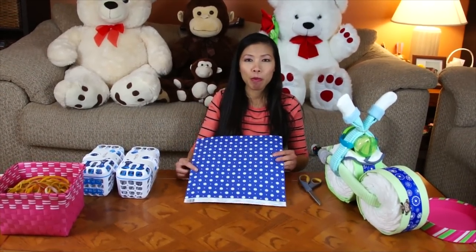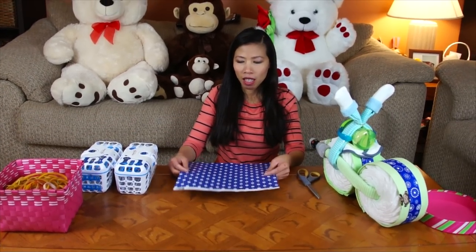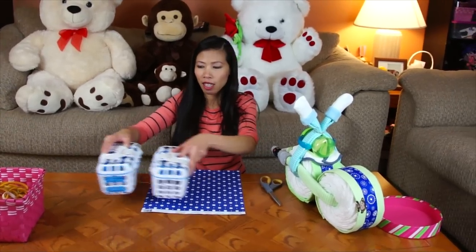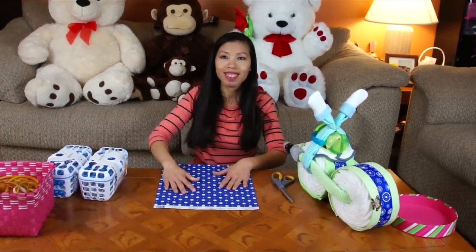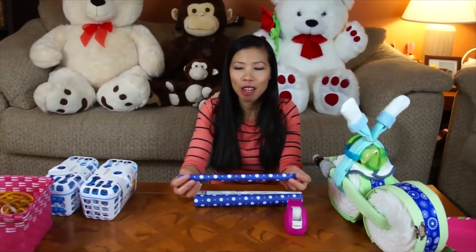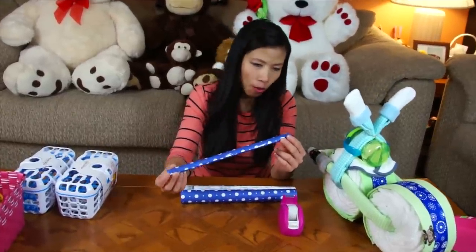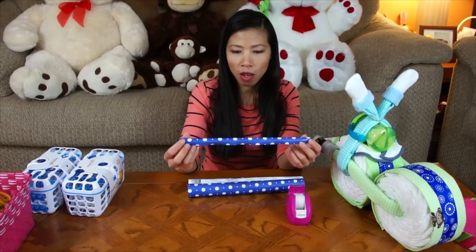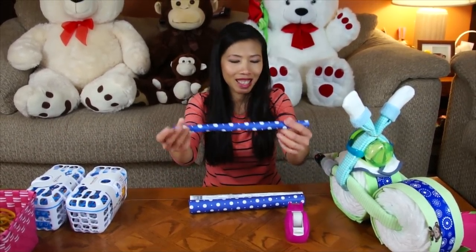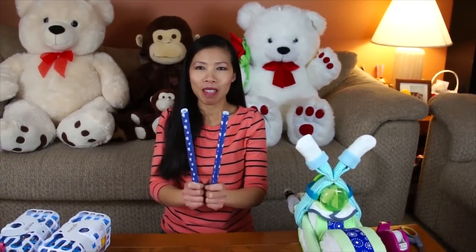Now I'm going to use the scrapbook paper — I'm going to cut it in half and roll it into two tubes. We're going to use them to help hold the sides in the back. First just cut the scrapbook paper in half, then roll it up tight. Roll and tie as much as you can to make it strong, and tape it with tape. Look like this — now I've got two scrapbook paper tubes made.